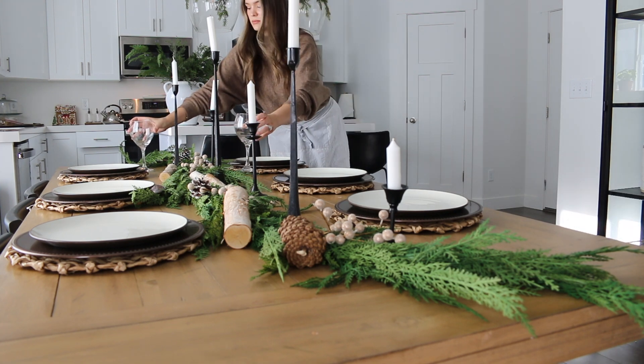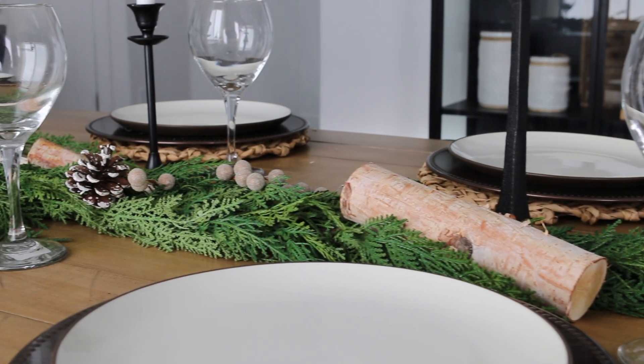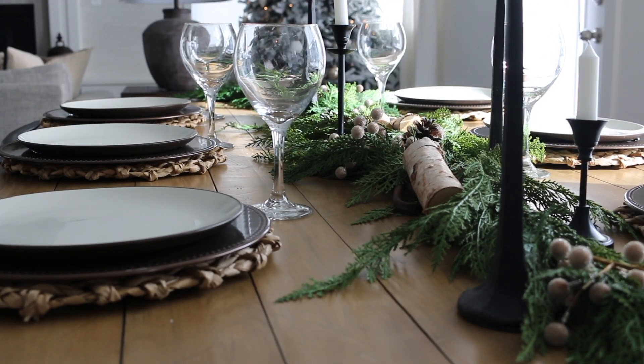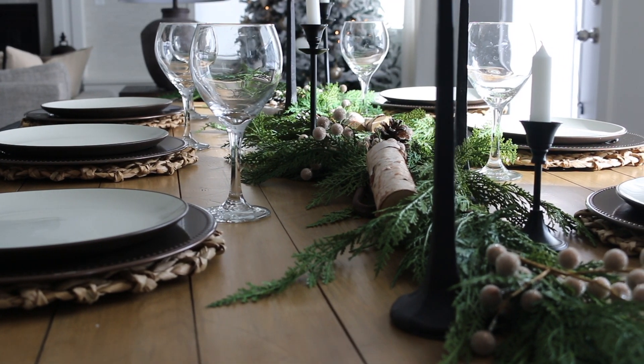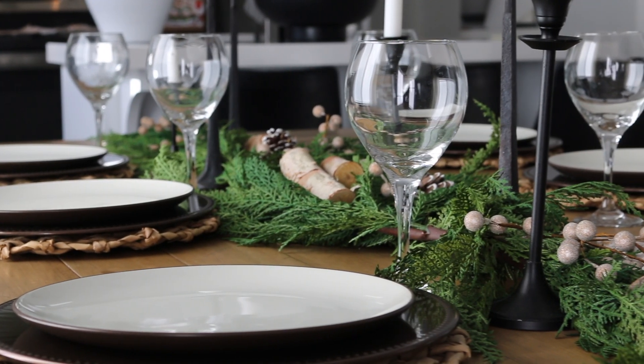Next I have these wine glasses that you can pretty much purchase from anywhere — HomeGoods has a really good variety. I'm just going to sprinkle those in, and that is what I'm doing for my Christmas tablescape. I don't even have a Christmas tablecloth, a runner, or even Christmas napkins, but I think it turned out pretty cute for a last minute setup.